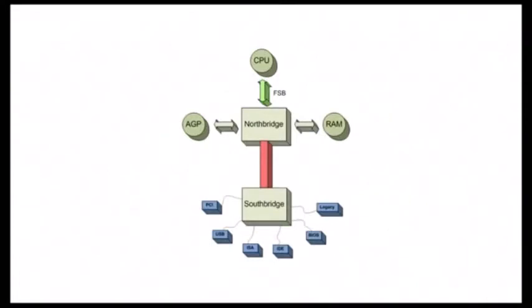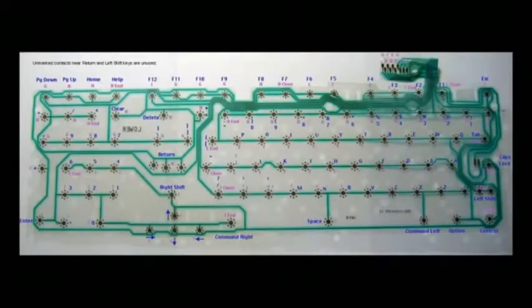Let's look at two components essential to everyday computer use. First: the keyboard. Inside your keyboard there's something called the key matrix. Each of those little black dot patterns is located underneath a key, and the green lines create a circuit inside the keyboard. Whenever you press down a key, it completes a circuit which sends current to the keyboard's little processor. You can think of the keyboard as a tiny computer in itself — it has its own processor and a little bit of memory.